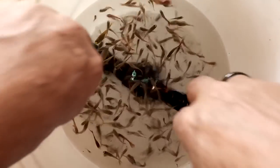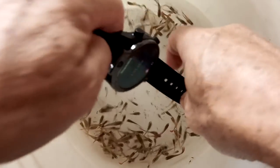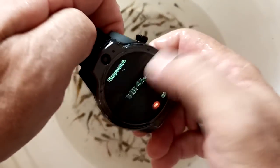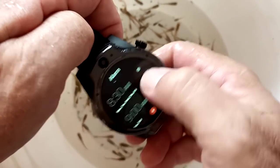Yep, it sure is. Guys, this Android watch is fully waterproof. Yep, not only that, you have complete control of the screen as well.